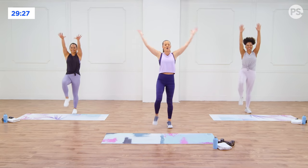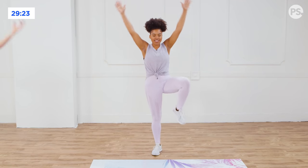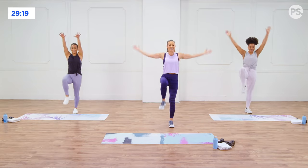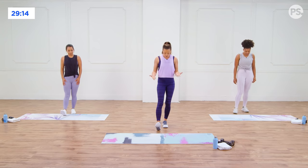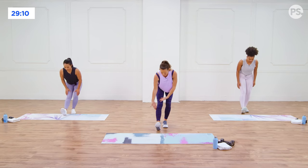Nice deep breath in through the nose, out through the mouth. You want to get that nice little hit of oxygen in your body before we start. It takes the energy up. Now we're going to calm it down and go into a straight leg toe touch. Heel towards the floor — you're going to bend one knee, lengthen the other, and you're reaching towards that toe.